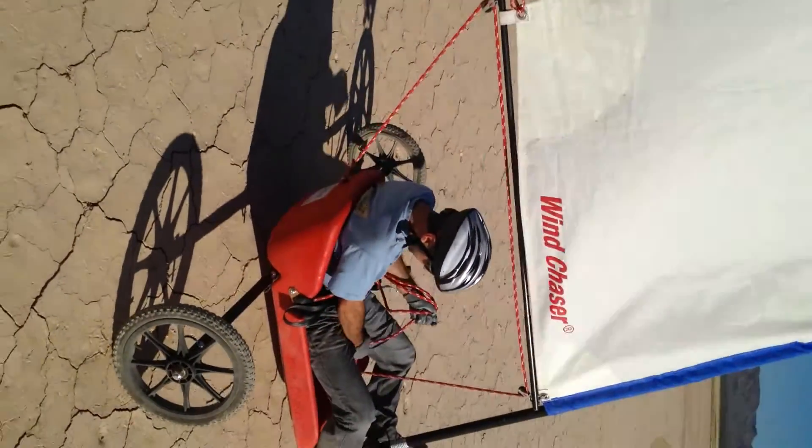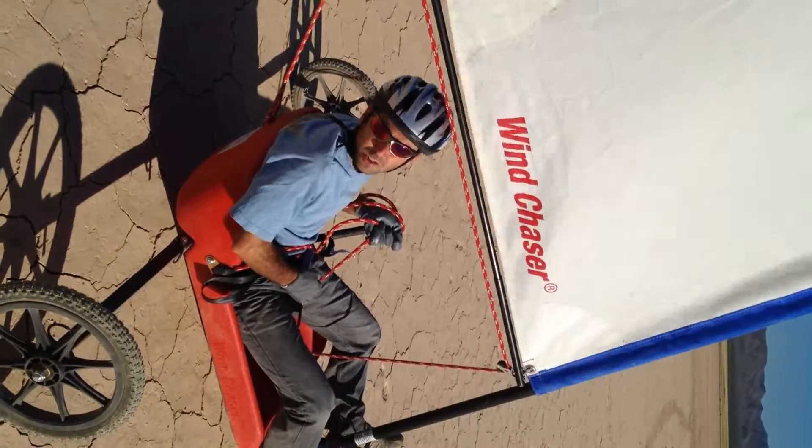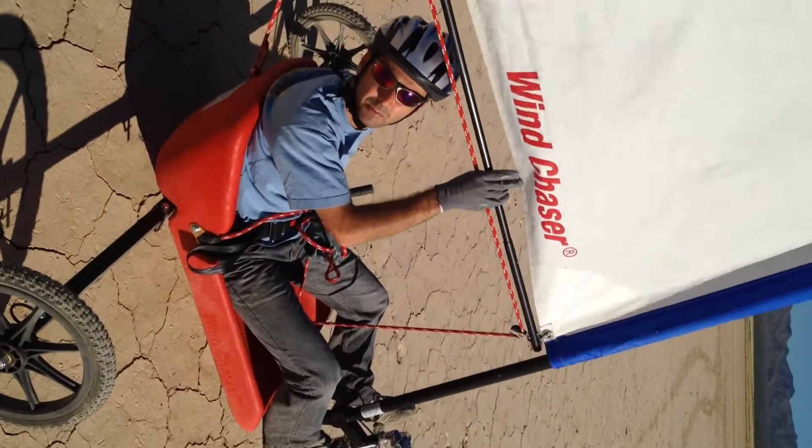What you basically do is hold on the rope. The harder you pull, the faster it goes. And when you're turning, you should always turn into a ribbon, otherwise your sail can get jammed.